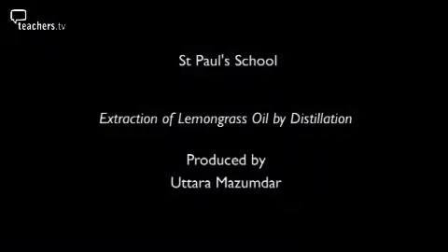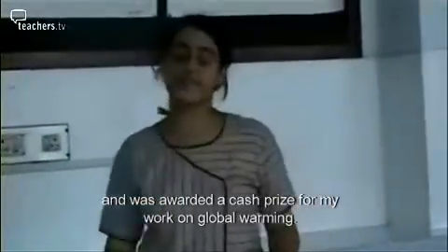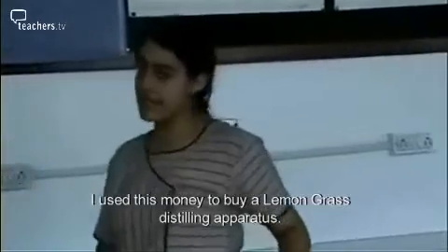Please drop! I was sent as an ambassador from my school to a program called CLAM, where I was awarded a cash prize of Rs. 5000 per member for global warming awareness. I used this money to buy a lemongrass distilling apparatus.